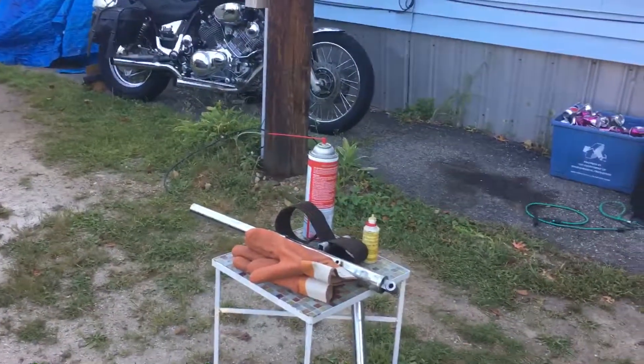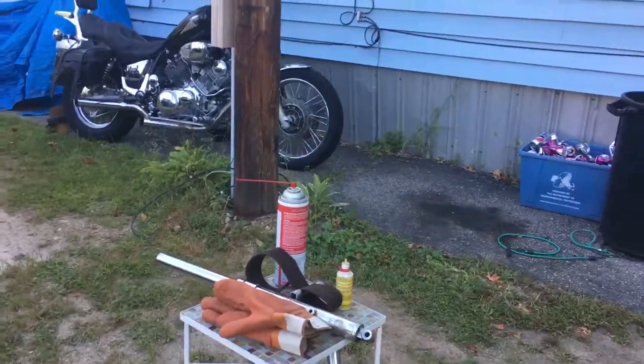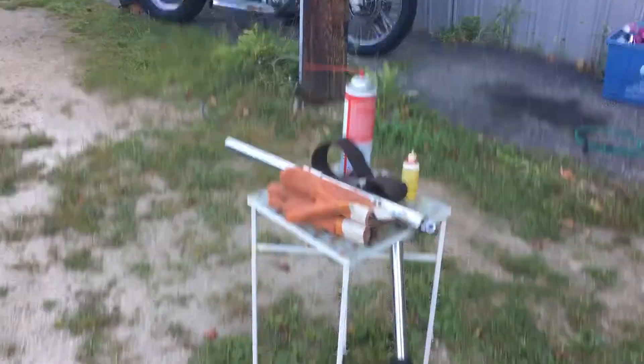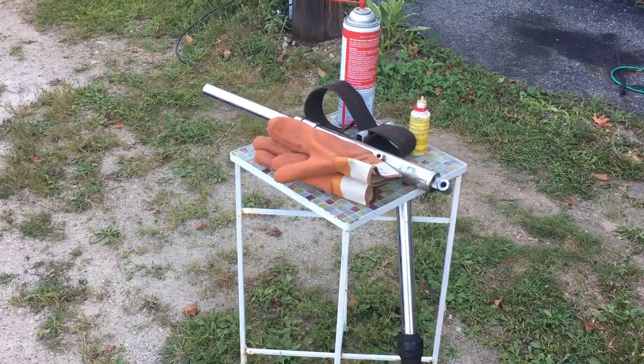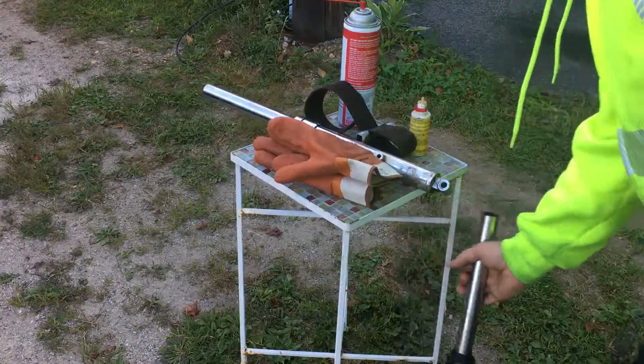Good morning YouTube, hi guys. Kevin here. I get asked a lot — when I did my shock video, a lot of guys were chiming in with their older KE's from the 70s, so I figured I'd do a quick video.